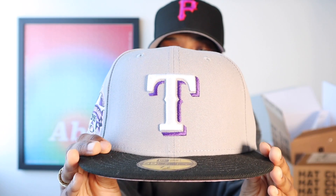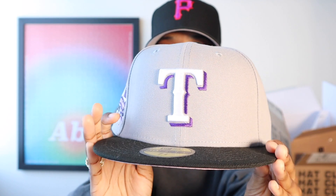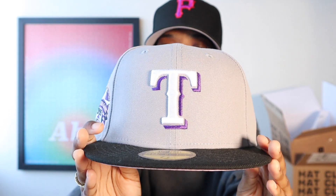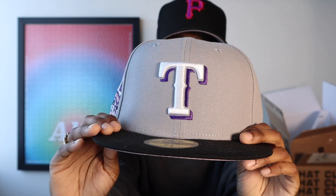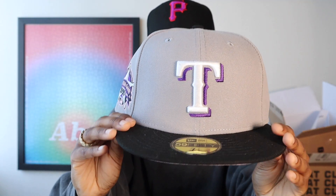A lot of y'all were asking did I pick up anything from the Hat Club Mount Fuji collection — it's here, it hit the doorstep finally. So: Texas Rangers Mount Fuji. I've really been enjoying the Texas hats recently. I don't know what it is about that double-layered T logo on the front, but I like it a lot. And y'all know I love a good two-tone, so that gray with the black — very clean.